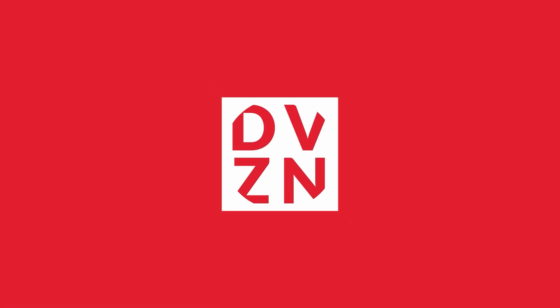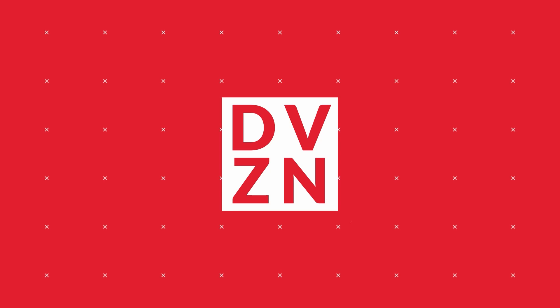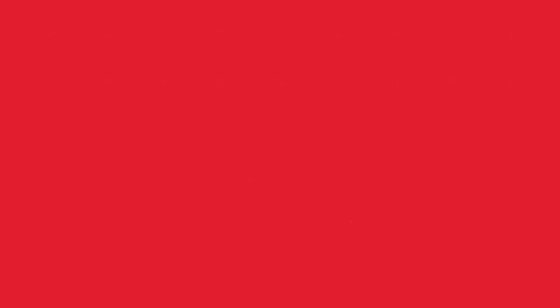If you use certain brands like the one I have back here, they can get up to $60 a bulb, which can end up being pretty expensive. That's why I always love to check these out — we have a budget LED smart bulb from Tekken. Let's go ahead and open this up and see what's good. Let's get this paper off of here.